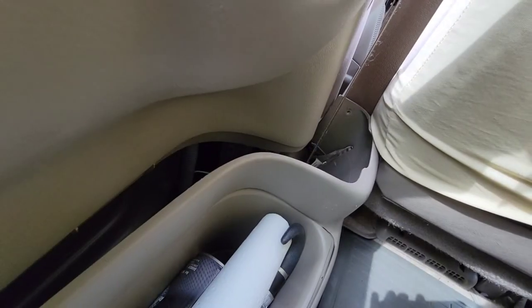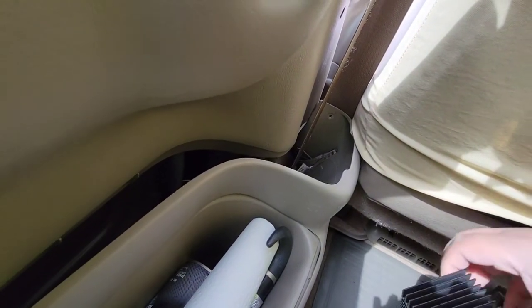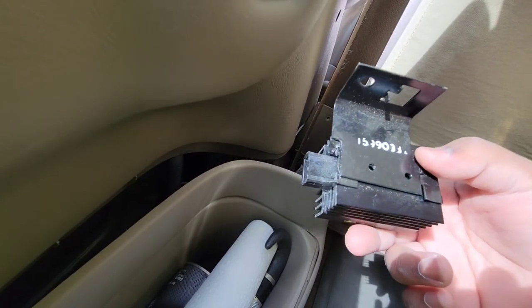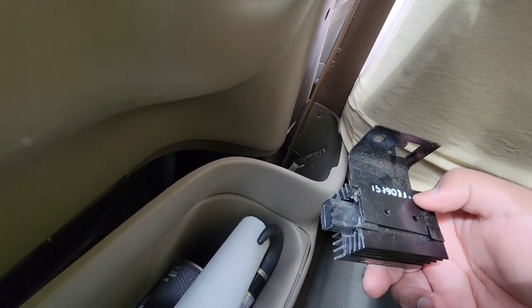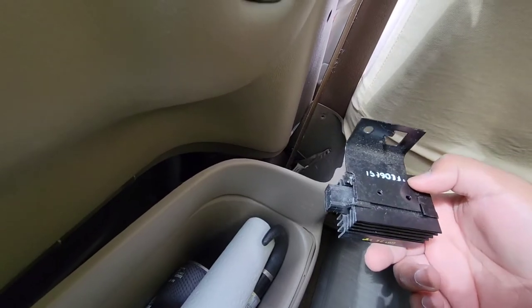Welcome back to a 3DPower51 production. If you've ever had a problem with an Astro van DRL — your daytime running lights — when you put it in drive, the two headlight low beams are supposed to come on while you drive. That's why it's called daytime running lights.